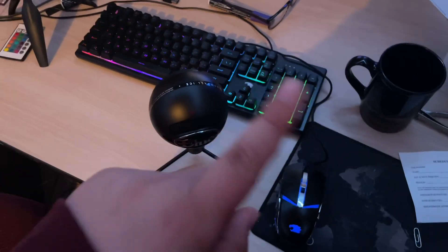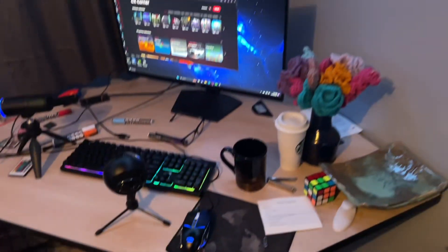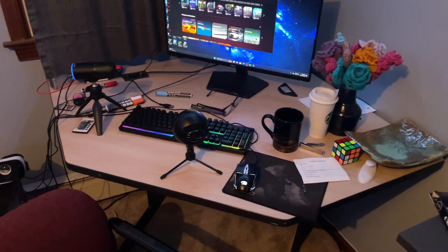That's why I use this other mic because the legs are longer, but the Blue Snowball is actually better quality — it's just very quiet. But yeah, the setup is not that special. I mean, I have my gaming PC. I need to clean it up to make it look nice, but yeah, thank you guys for watching.